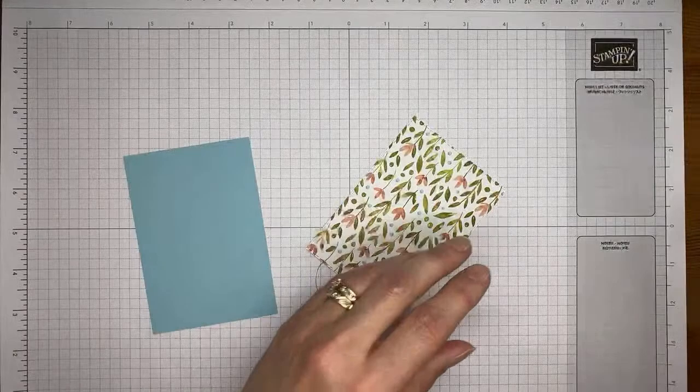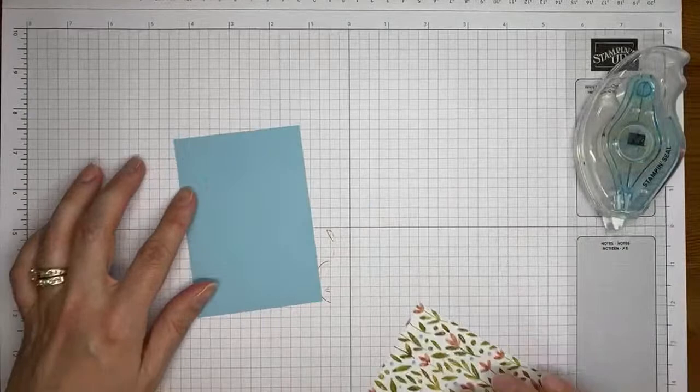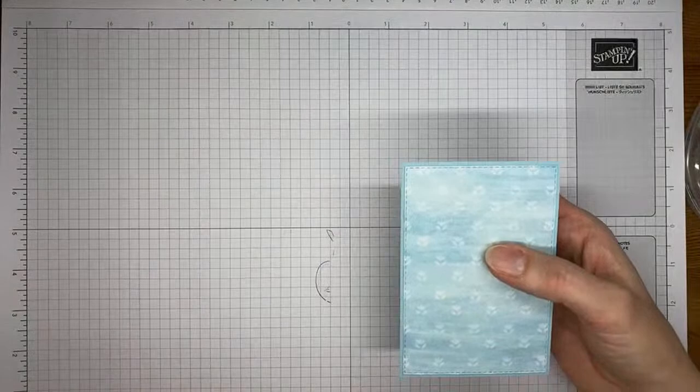We're going to use a little Stamp and Seal to stick the two pieces together. Just sticking the two of those together with a little Stamp and Seal. And then we're going to put a little more Stamp and Seal on the back of the balmy blue card stock panel and stick it to the card front.